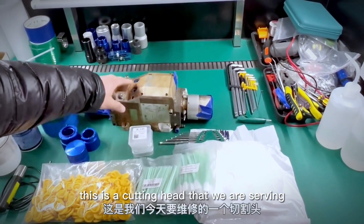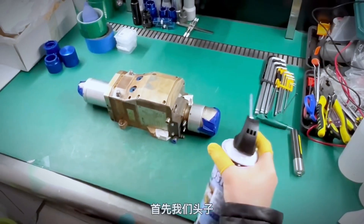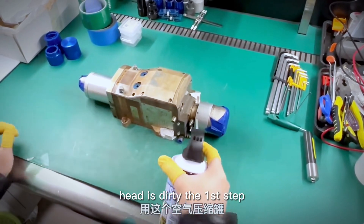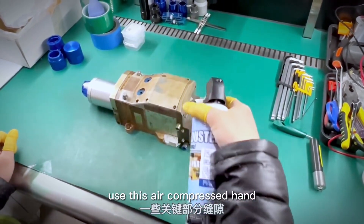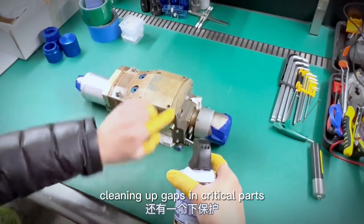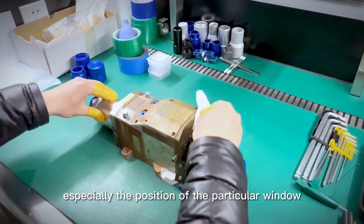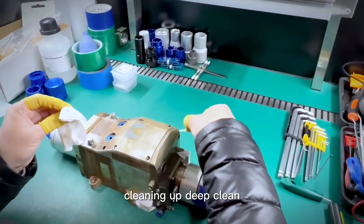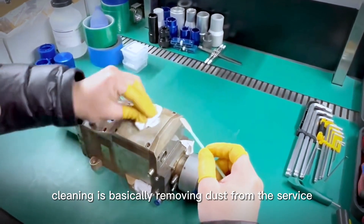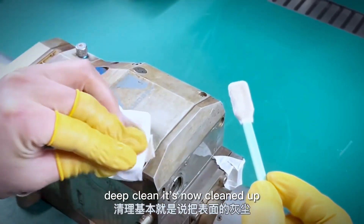This is the cutting head we are servicing today, before this maintenance. The cutting head is dirty. The first step is to remove the floating dust on the surface. Use the compressed air can to clean up gaps in critical parts, especially the position of the protective window and the position between the lower protective mirror.